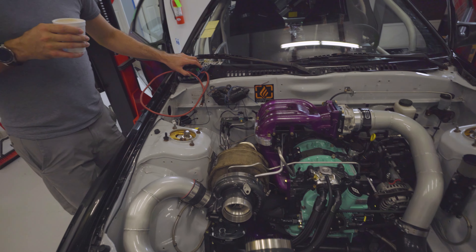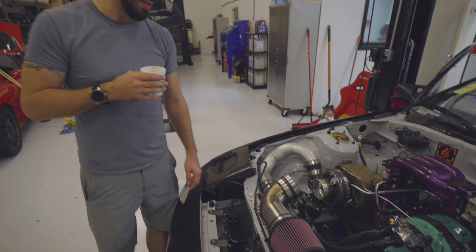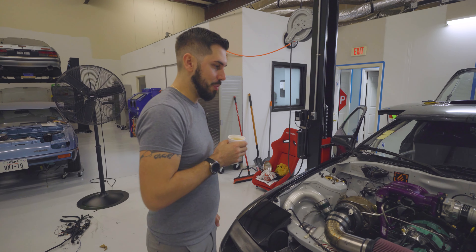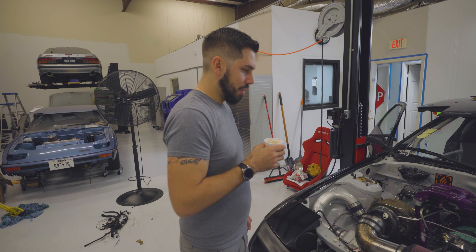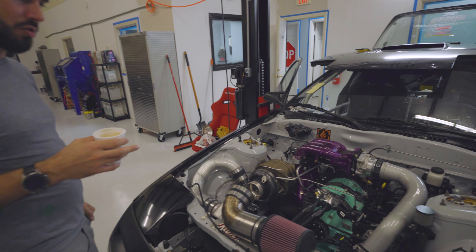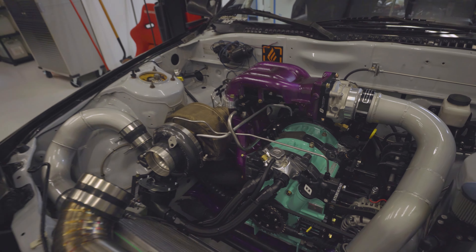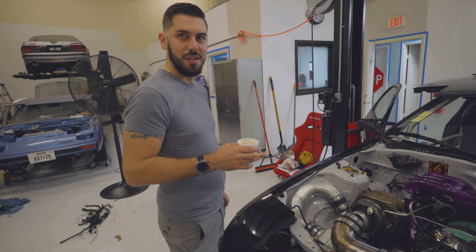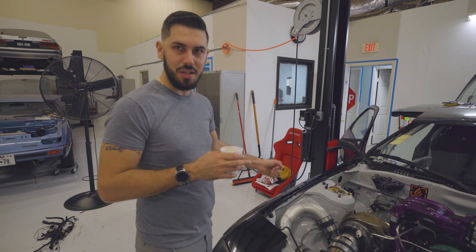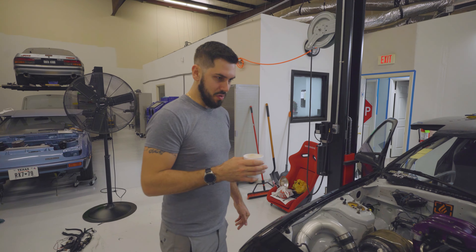I'm not the type of guy to throw shade anyone's way, but a certain shop built a poor quality engine harness. Long story short, for those somewhat familiar with electrical — the two crank sensors on this car have ground wires that power Hall Effect sensors. Those were actually pinned into a positive output on the ECU, which fried the sensor. There were also a few positives on the ECU that were actually spliced to ground on the ECU. Not really sure how that happened, but those circuits weren't being used at the time.